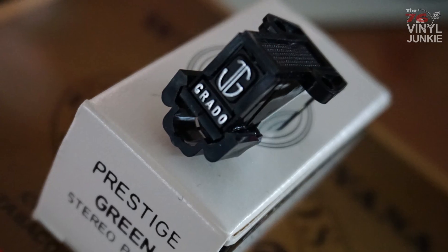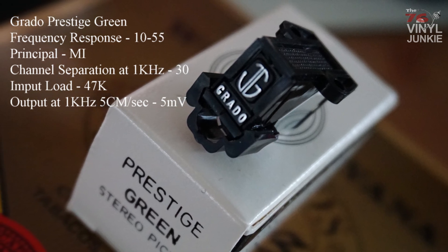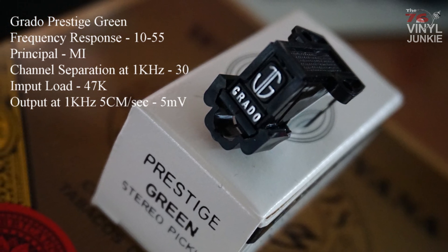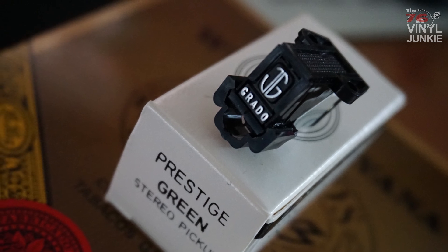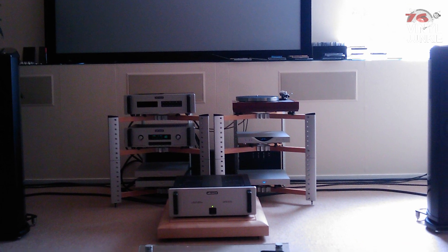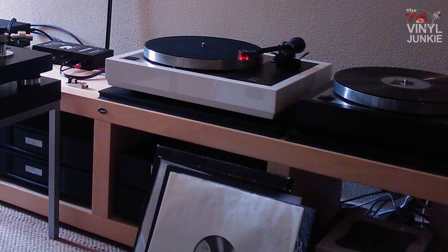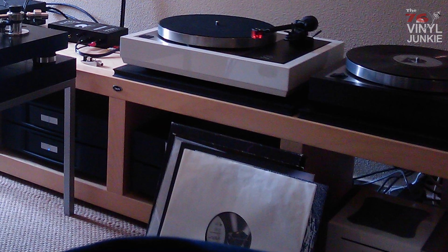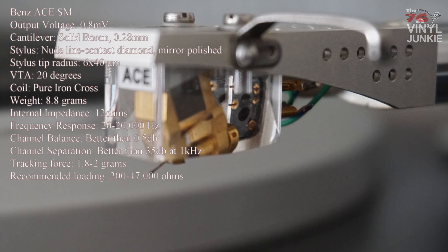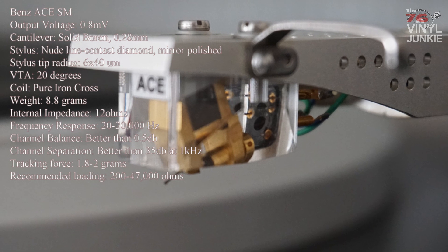For the JVC I got a Grado Prestige Green MM cartridge, which is a budget cartridge. Although it sounded way better than the Z1S, I felt it was missing a little bit of detail. A couple of weeks later I went to an audio shop to listen to different tables and cartridges — I brought my own records. After some discussion with the owner I got a deal on the Benz Ace SM cartridge, which is a medium output MC cartridge. The reason I got an MC cartridge was that the difference between it and the MM cartridge was quite noticeable.